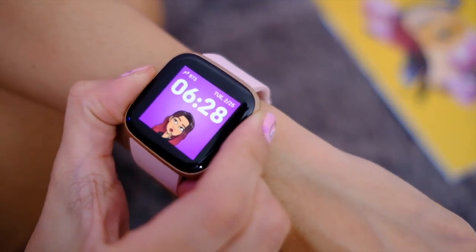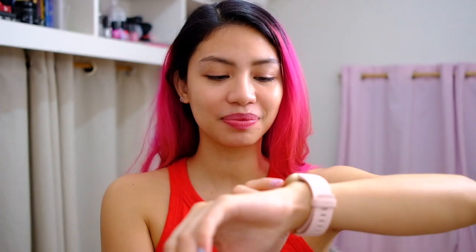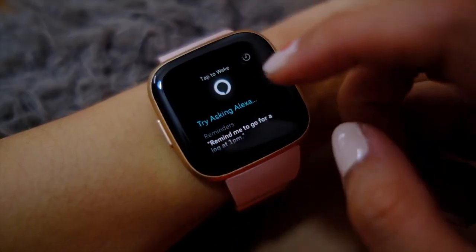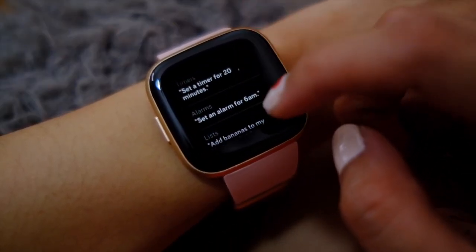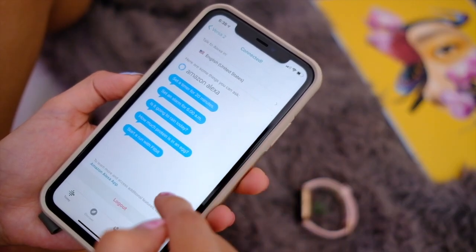Let me show you and keep looking behind me. Alexa, turn off the lights. Let's do that again. Alexa, turn on the lights. Basically, you have a smart assistant on your wrist and aside from making it turn my lights on and off, I can ask it to set alarms, schedule things, and even reply.